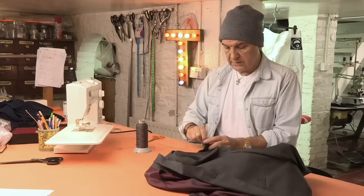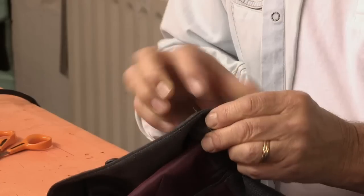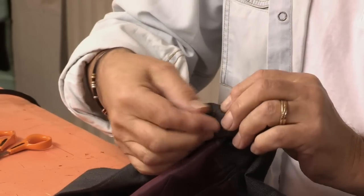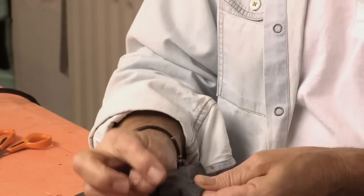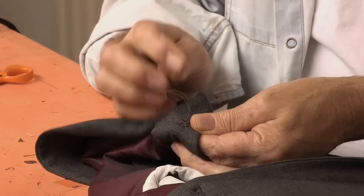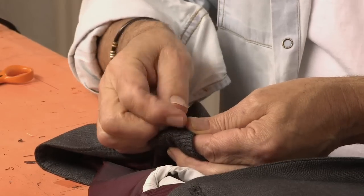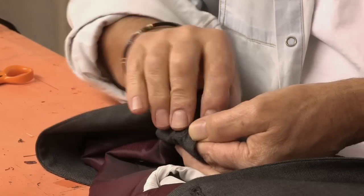Take your matchstick out, get your thread, and wind it three or four times around the stitches. This gives what we call a shank. Then finally push your needle through to the back, and we're going to do a knot on the back — the same process we did on the front: make a loop, thread your needle through, and pull tight to secure it.